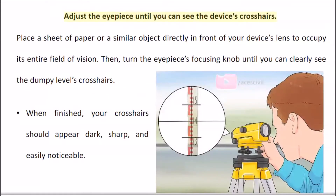Adjust the eyepiece until you can see the device's crosshairs. Place a sheet of paper or a similar object directly in front of your device's lens to occupy its entire field of vision. Then turn the eyepiece's focusing knob until you can clearly see the dumpy level's crosshairs. When finished, your crosshairs should appear dark, sharp, and easily noticeable.